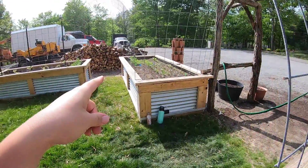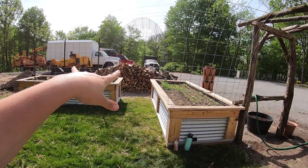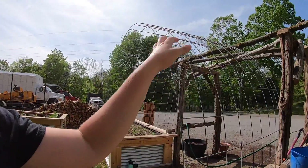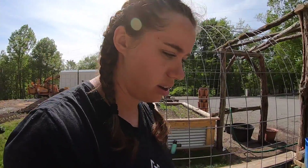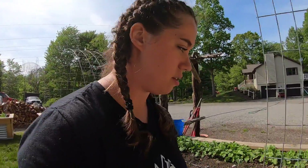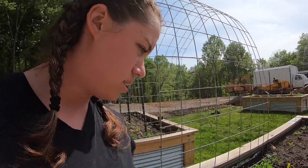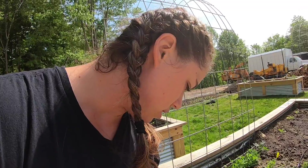I kind of wish I wouldn't have done peas on both sides of the trellis - on that side and on this side - just because then I could have put the cucumbers on that and actually put flowers on the arbor. But hey, there's always next year. That's the beauty of gardening - there's always something you wish you'd done differently. Don't fret, there's always next year.